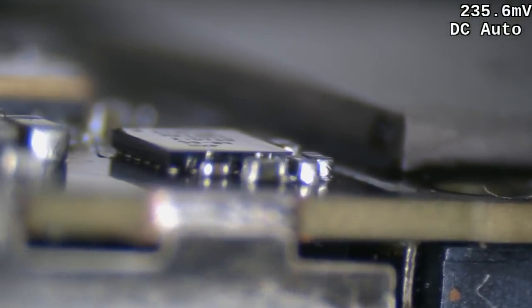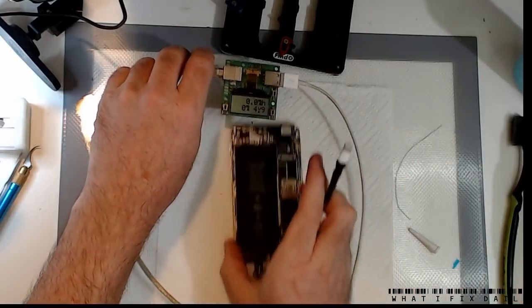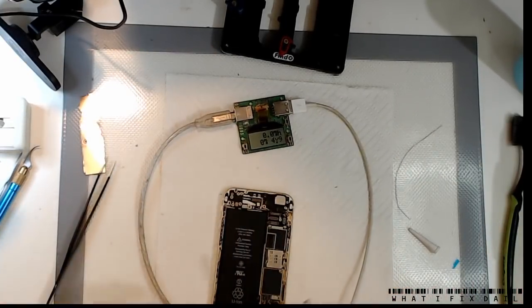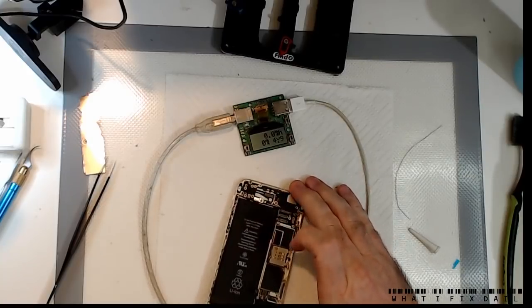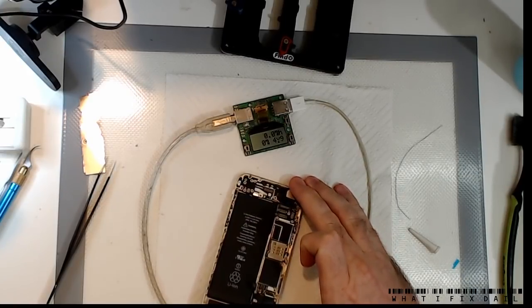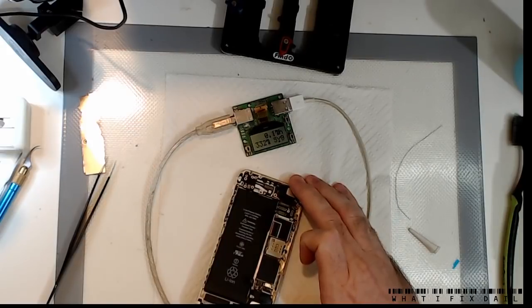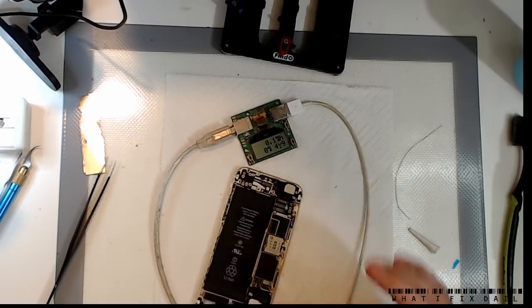Let's get that board out and have a look and see if the balls are okay. That one there is a little bit pancaked — we'll see how it goes. We've got 4.9 volt, no draw. Hopefully we should get about 50 to 70 milliamps. And we've got nothing. Other side — yeah, that doesn't seem right.